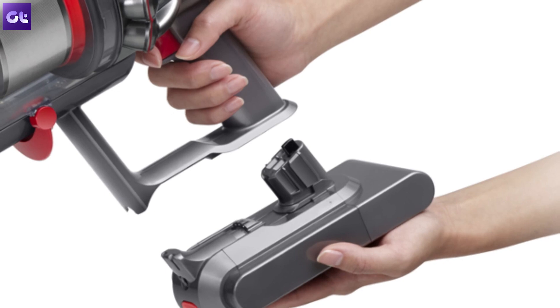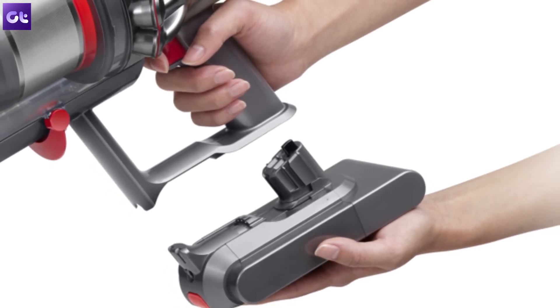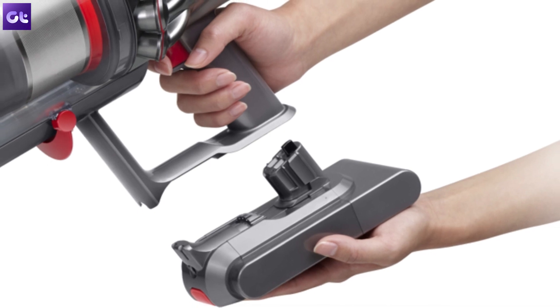One thing Ashish highlighted in his full review was that he felt there could have been replaceable or rechargeable batteries that could have made things easier. Well, with the new model, you get that — and you get a total of 120 minutes of charge, which is something really, really nice.